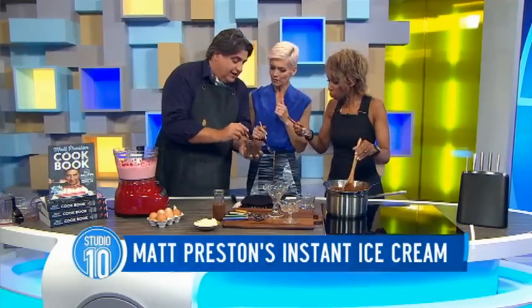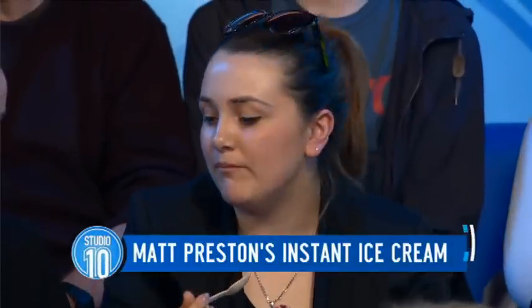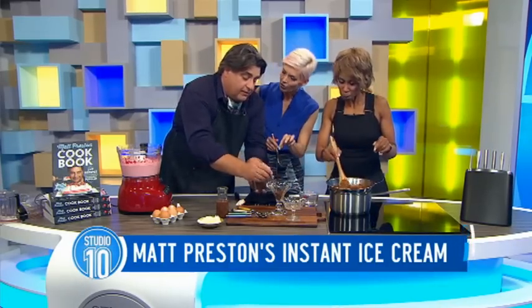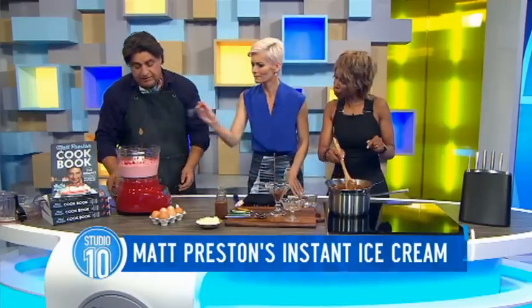So this is our chocolate sauce — and these are chocolate ripple biscuits, blitzed into a crumb. That's another little cheating hack. You put them in a processor, or you can put them in a plastic bag and get the kids to hit it. You could also use Milo! Then a little bit of salt, which pops up the chocolate flavor.